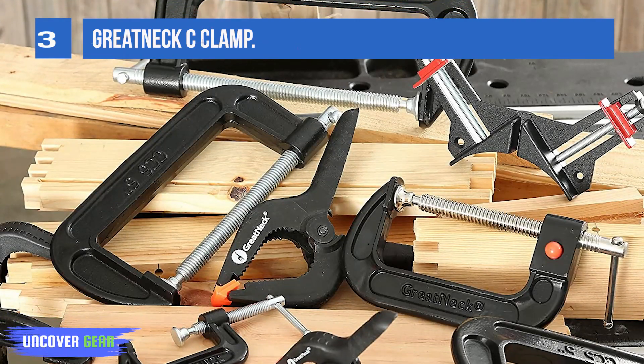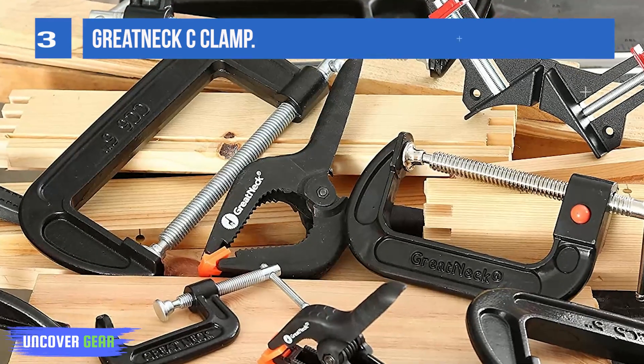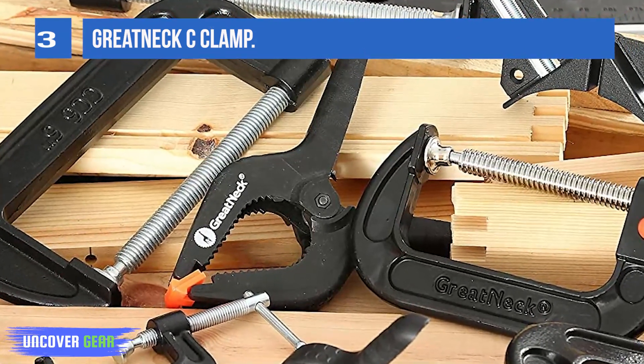The build quality of this product is also great, as it comes with an iron frame and solid steel screw. This product will certainly come in handy for a lot of projects.